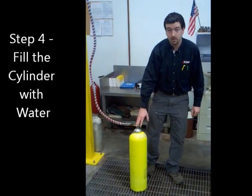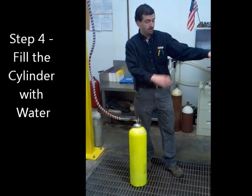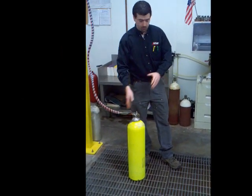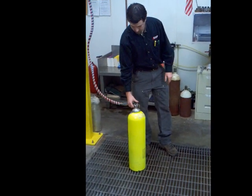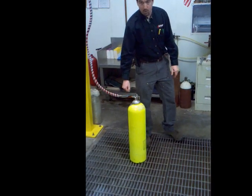Step four is to fill the cylinder full of water. We have a water recycler over here, which has a holding tank on the bottom to pump out of. It's pumped into here, we do the hydro test, it goes into the dryer, and that water just recycles back into the tank. This machine automatically shuts off when it's filled up, so there's no overflow.